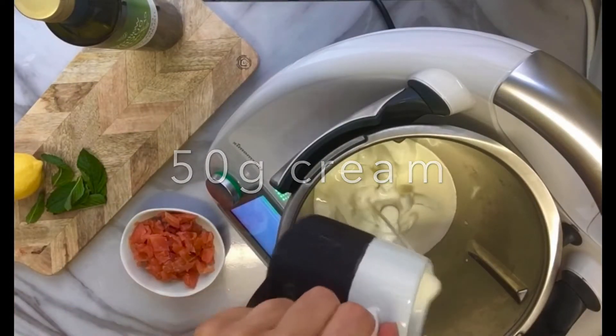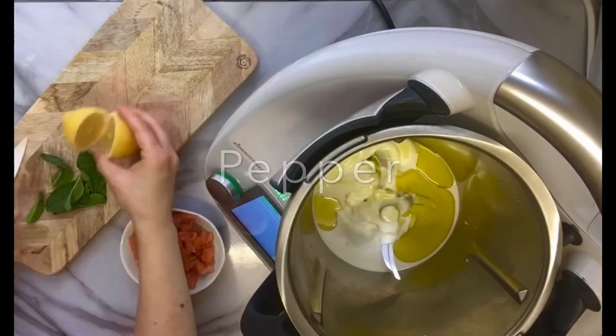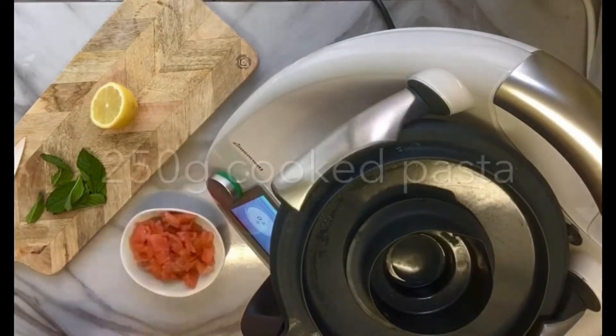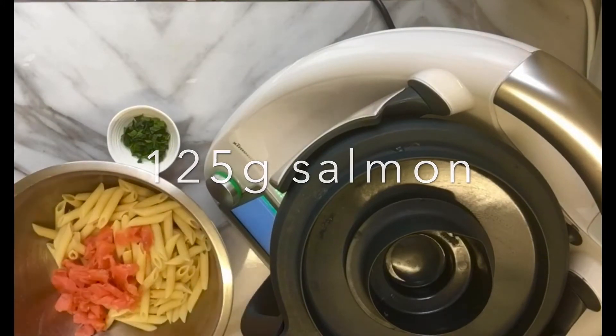For this we will need some yogurt, cream, olive oil and lemon juice. The yogurt you can make it yourself in the Thermomix or any yogurt maker, and then just mix for 20 seconds with speed 3.